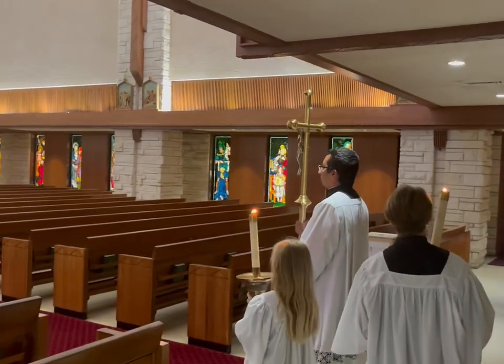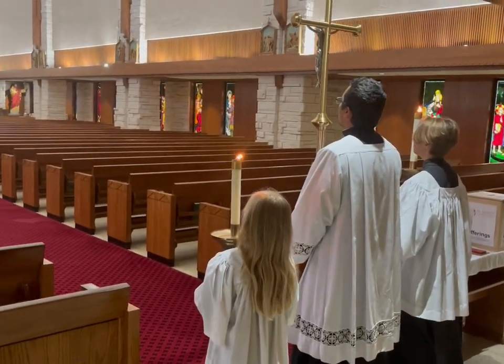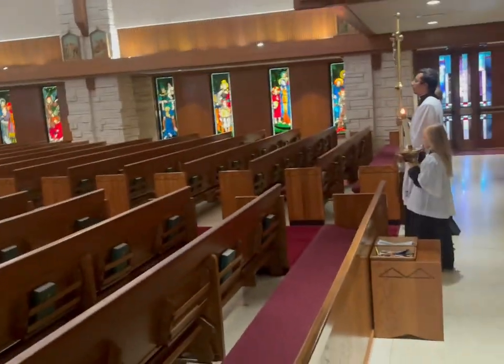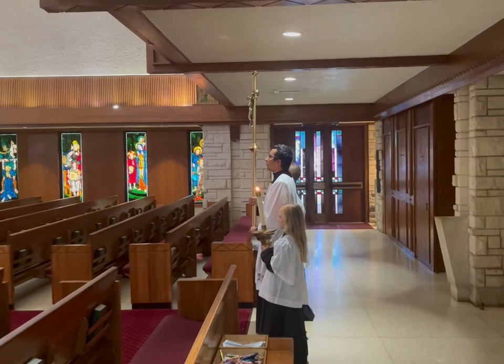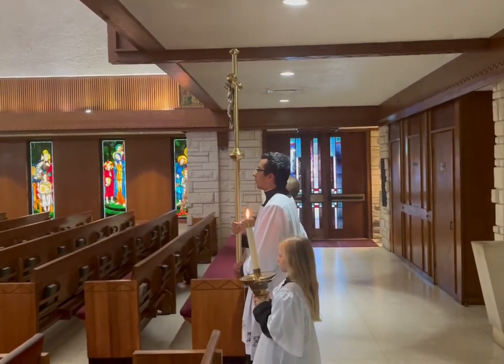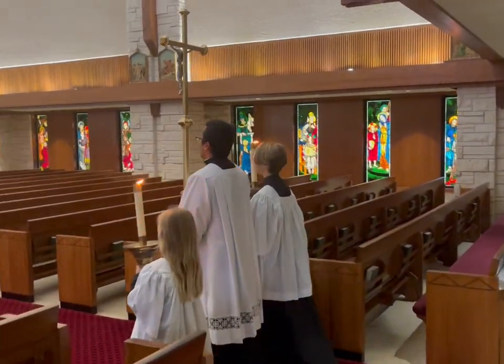The order will be the crucifix in the middle, two candles next to the two candle bearers. The priest or the deacon will ring the bells. Then the music will start. Once the choir starts singing, that will be the cue for the crucifix to start moving, and the candles will walk with them.